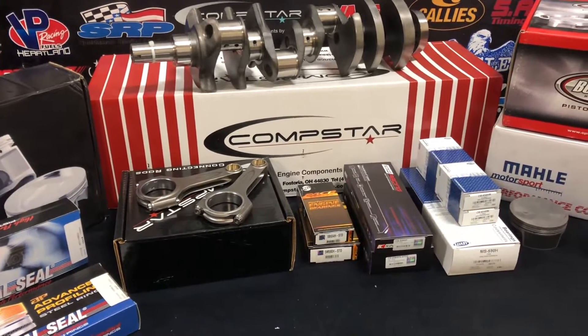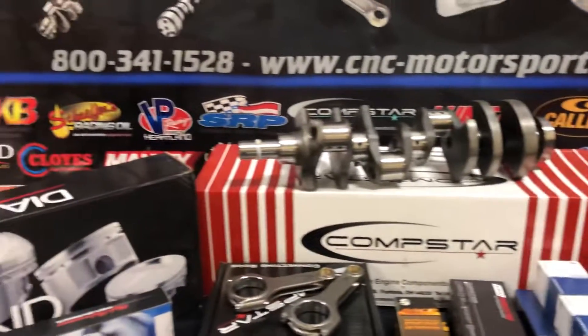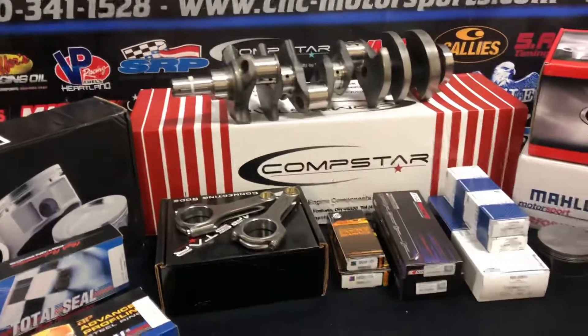If you have any questions on any of this, feel free to give us a call. Check out our website at cnc-motorsports.com, or give us a call at 800-341-1528. Let us know how we can help you. Thanks.